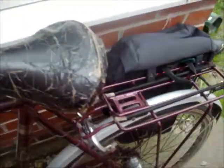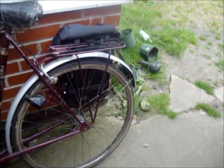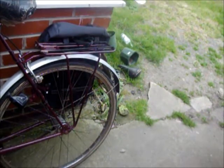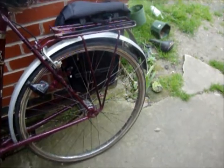So yeah, that's two things that need addressing. There's also that the thread on the left-hand nut of the rear wheel is stripped. So yeah, that's fun. But that is Ruby.